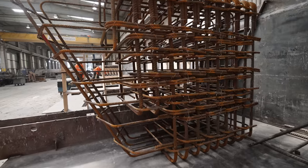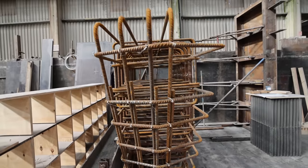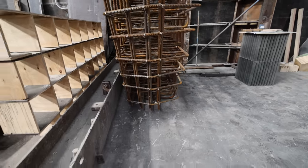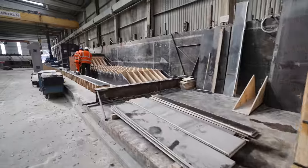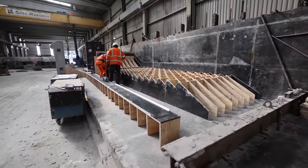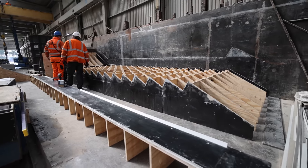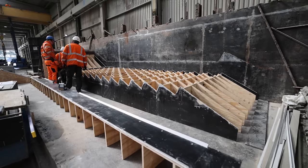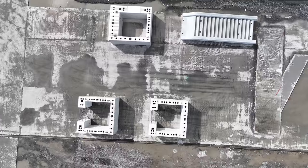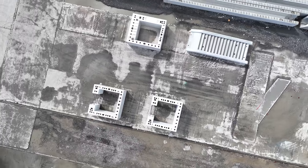This is our stairs mold — we cast all the stair units upside down. The guys are just preparing the next stairs. The reason for casting upside down is to give a textured finish on the steps — the best way to achieve that is upside down. Plus in this instance the stairs are closed in the room below, which is a plant room.